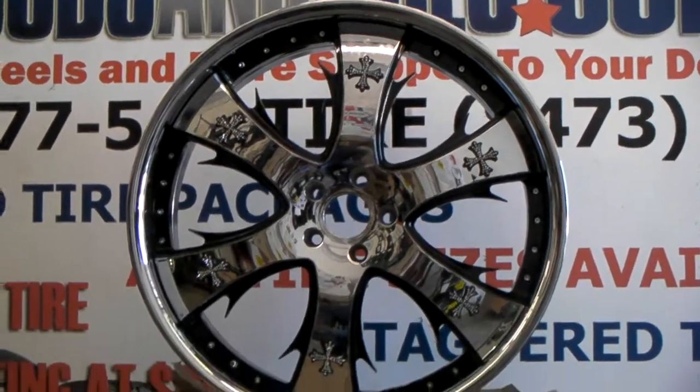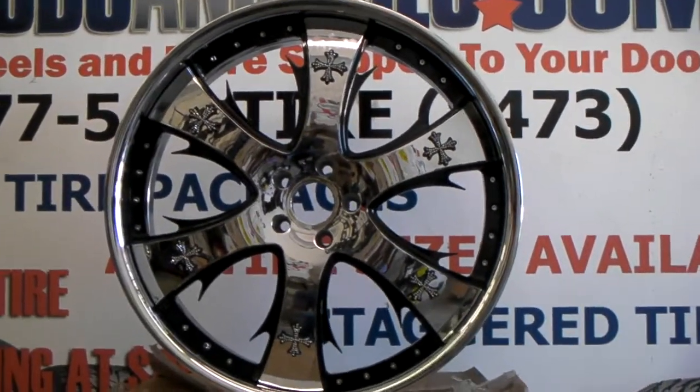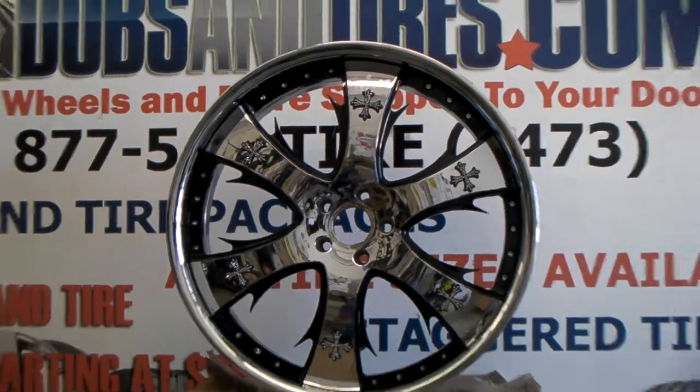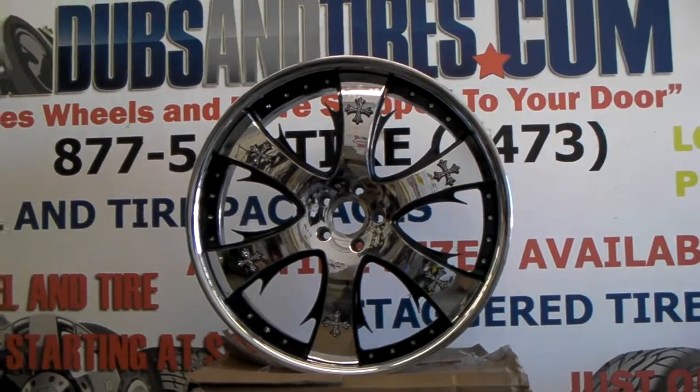It's your boy KB from Doves and Tires TV at dovesandtires.com. Right now you are looking at the Lexani LT704. This is 24 inch, going on a BMW 7 Series.